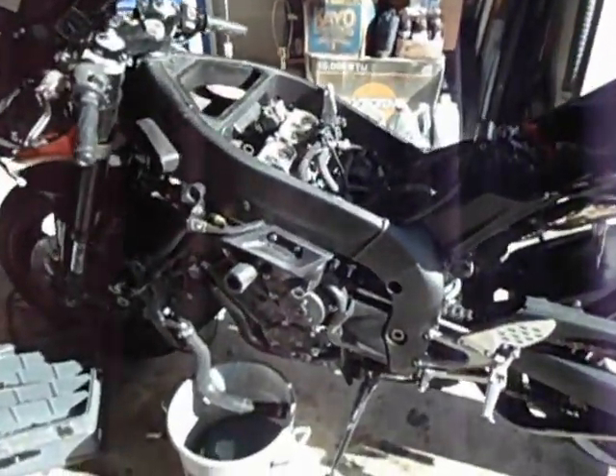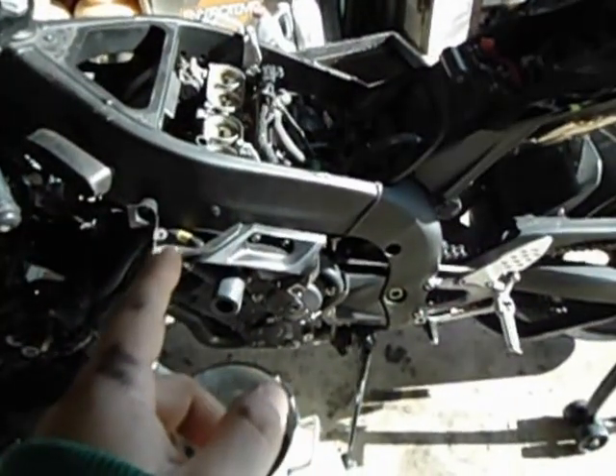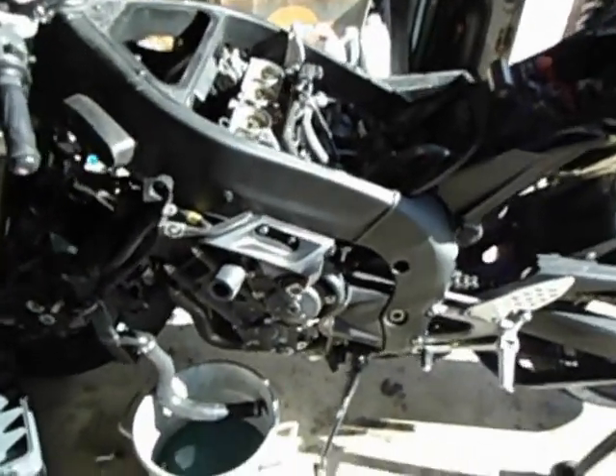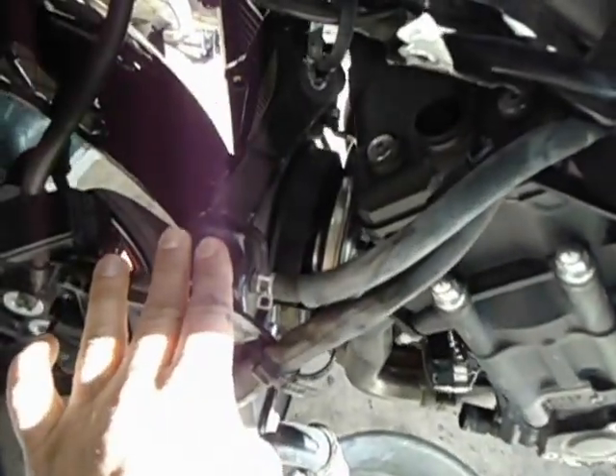Basically what you want to do is take all the side fairings off. The gas tank and air box are off my bike, but you don't have to take those off — you can leave those on there. All you really want to do is take the side fairings off, take your air ducts off, and drop your radiator down.